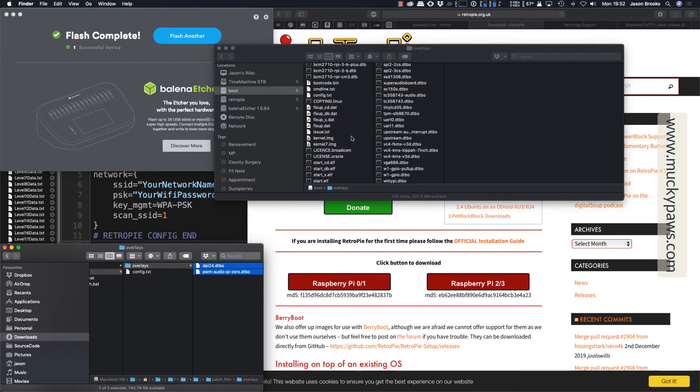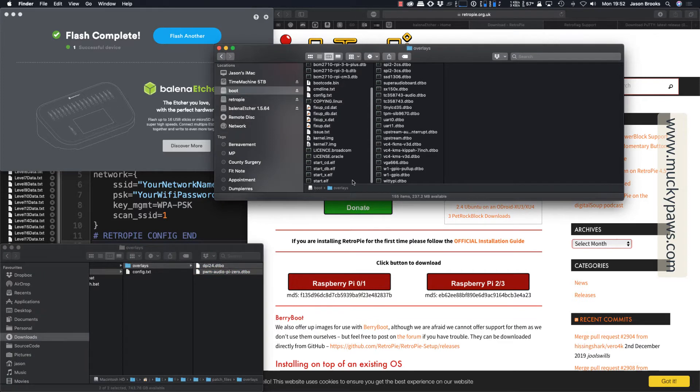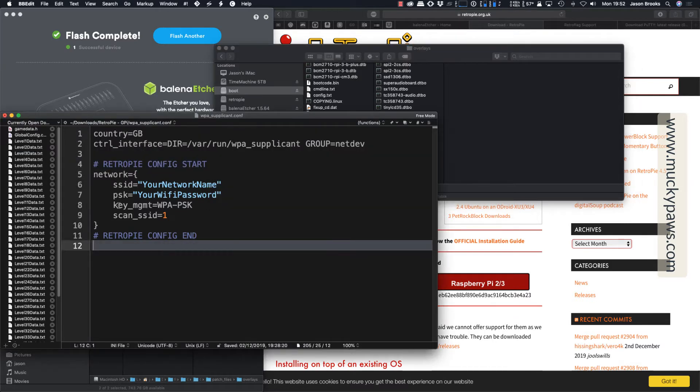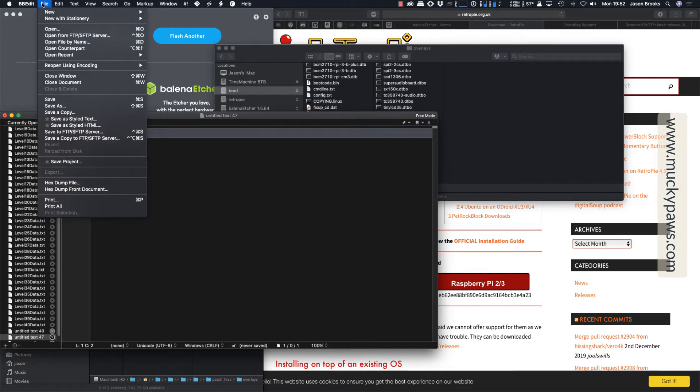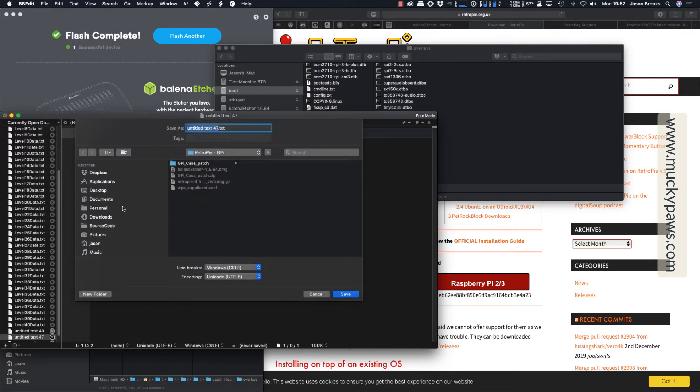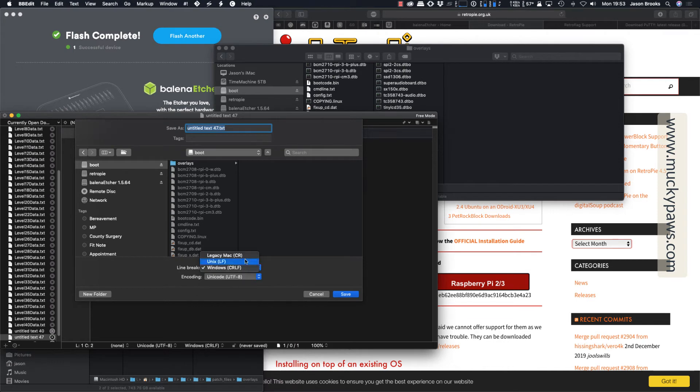Of course, you're going to want to connect this to your computer via Wi-Fi. So the next step is to create a file in the boot partition's root directory called SSH. The easiest way to do that is to create a new file — we don't need anything in it, but I'll just put a space to make sure there's something. I'm going to use Save As, then navigate into boot and call this SSH, then click Save.